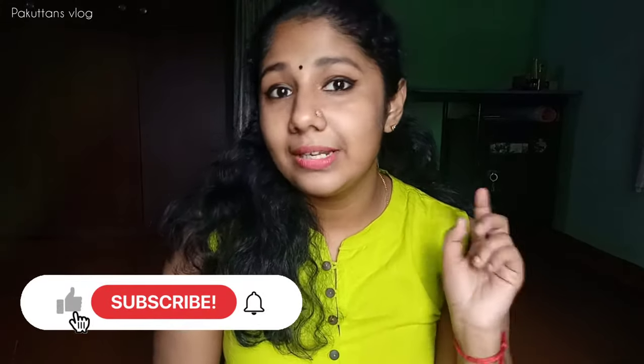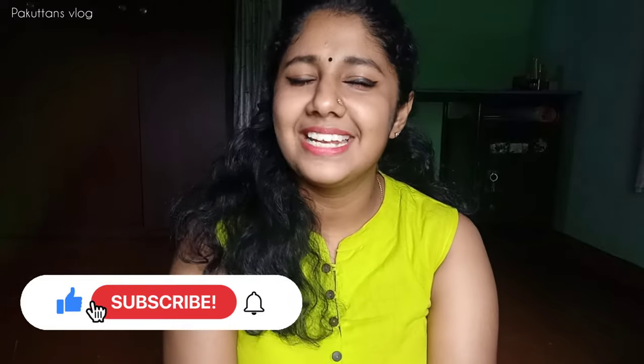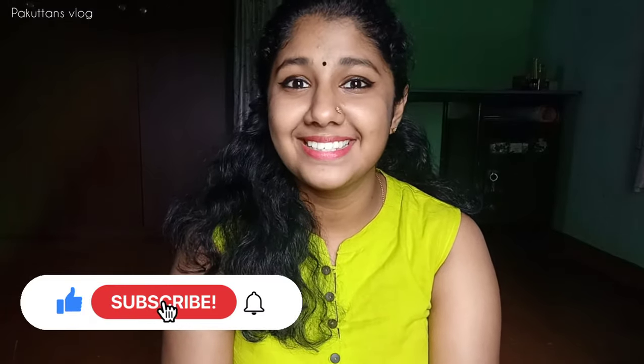Check out these videos and see if you need them. I want to show you a video on the channel. If you like this video, subscribe and hit more on the channel. Please don't forget to subscribe and like.